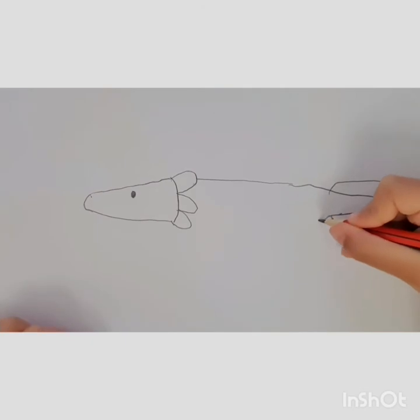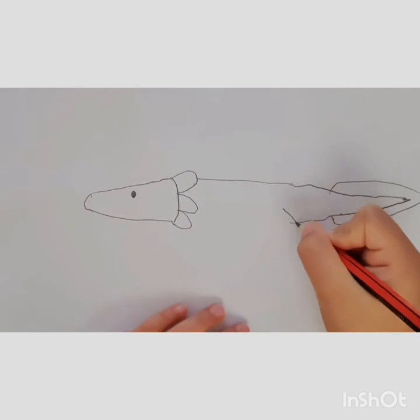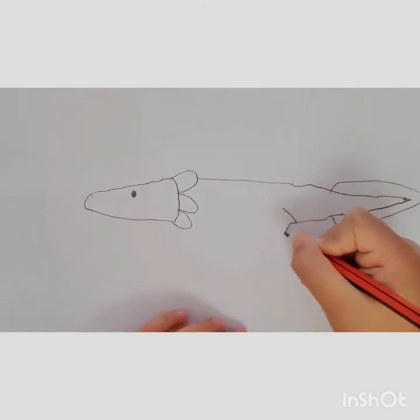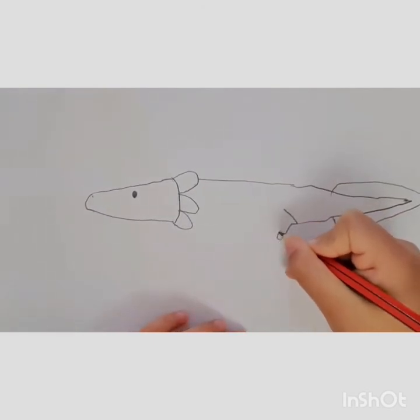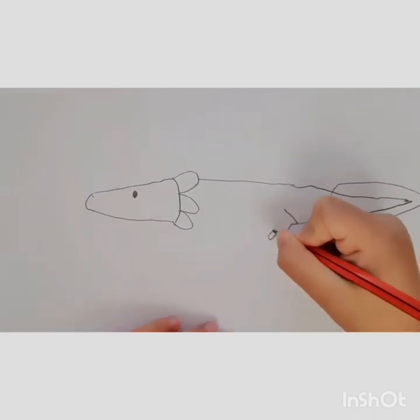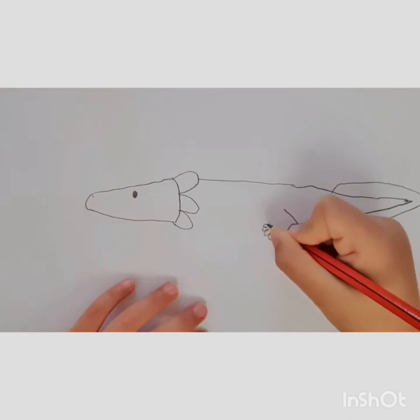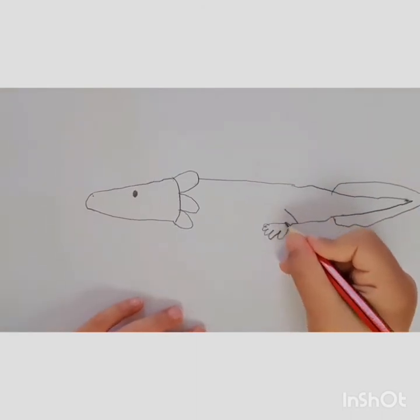Then this goes out. Then we draw the hind leg — we're going to do that, then we're going to do that. Then five little toes: one, two, three, four, five. Then go back.